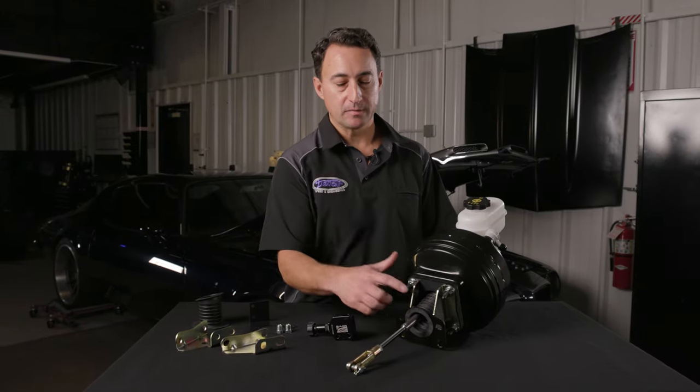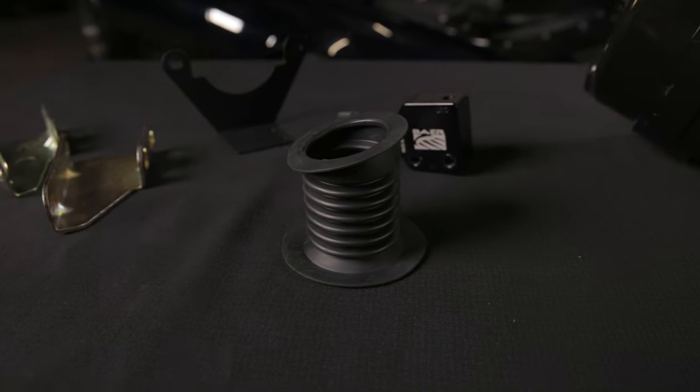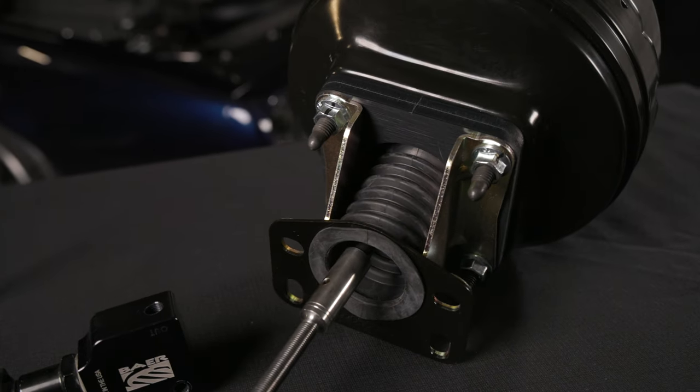On the back side of the booster you can see we've made a custom rubber seal to help keep dust and debris away from the pushrod that could hinder the performance of your brake booster.